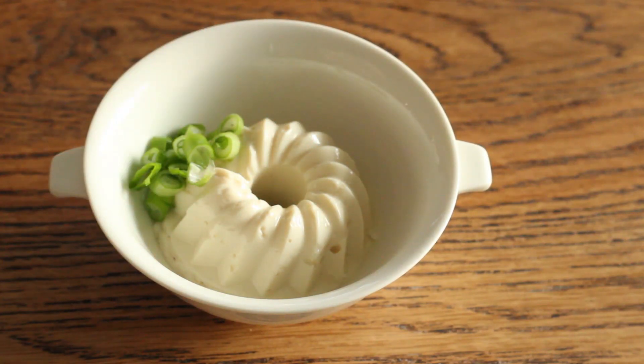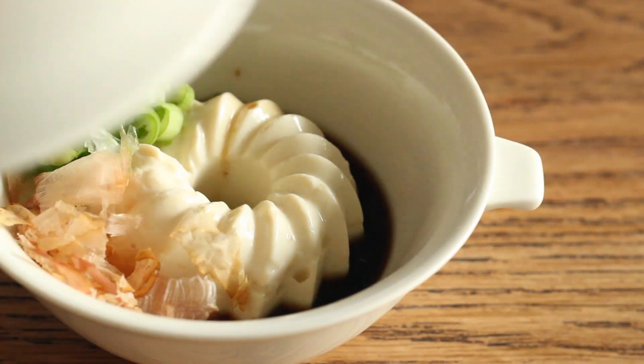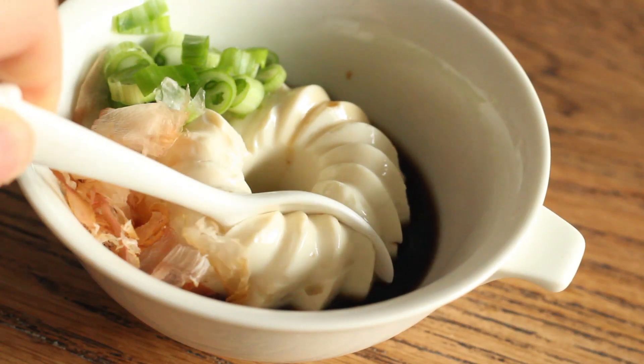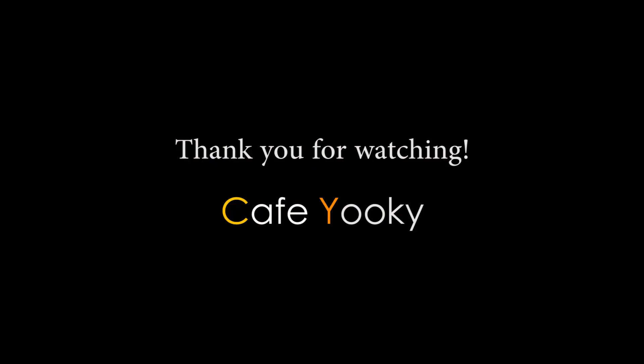Add some chopped scallions, bonito flakes, and soy sauce, and it's ready to serve. Homemade tofu is smooth, nutty, and even has a slightly sweet undertaste which you will never taste from store-bought tofu. So if you are curious, give it a try. Thumbs up if you like this video, don't forget to subscribe, and thank you for watching. Bye!